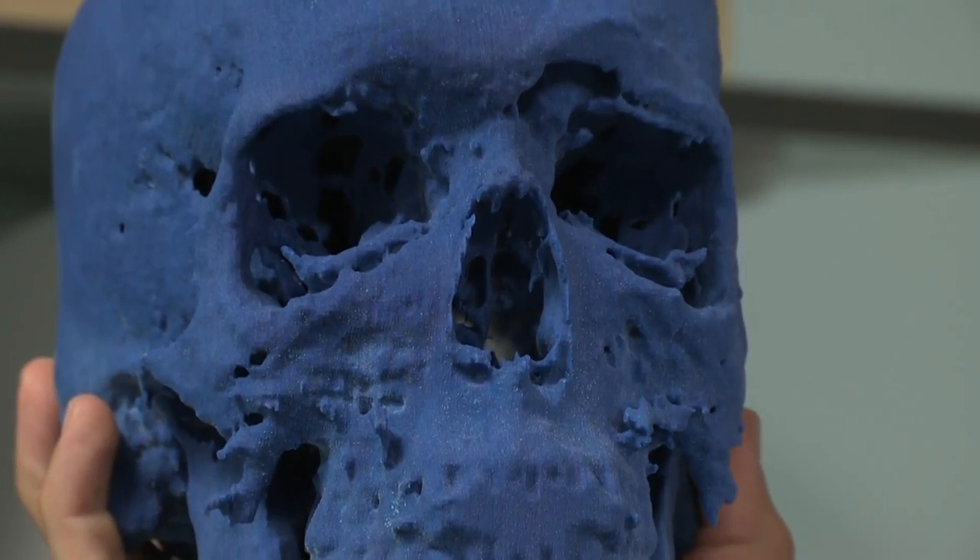3D printing isn't just fun — it's got a real medical use. Scientists are now 3D printing more complex bits of the body. Even something that seems simple, like your nose, has a bony bit at the top and then soft tissue at the bottom, and the latest 3D printers can do both.